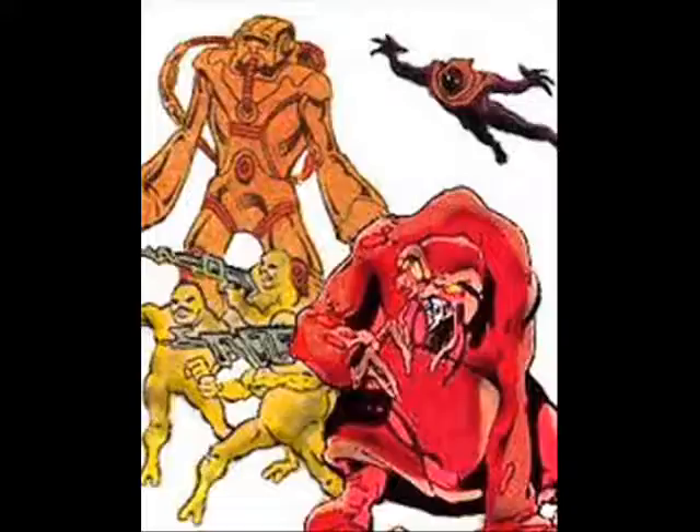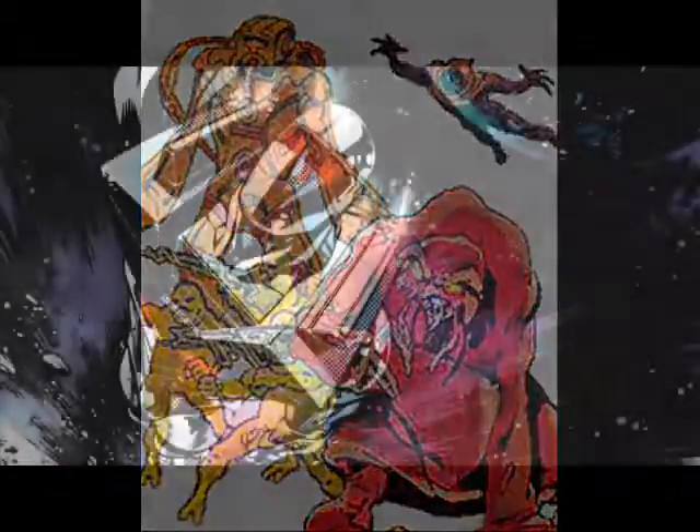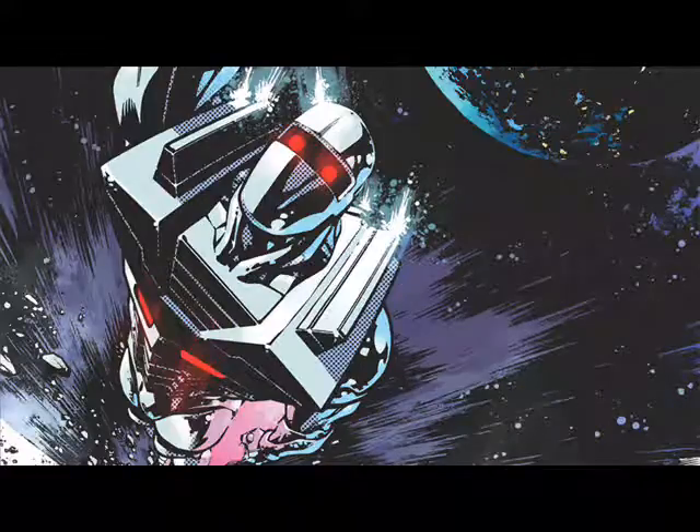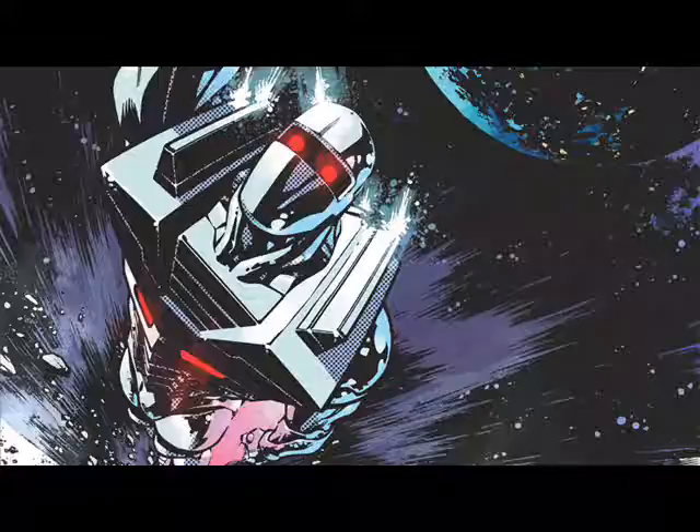ROM's energy absorption power, called the Solar Charge, gives him another ability called Subspace, which lets him store three other pieces of equipment. The first and most powerful piece of equipment is called the Neutralizer, which sends its targets to another dimension called Limbo. The process leaves a waste-like ash, which makes people think the target has been destroyed. If ROM wants, he can turn up the power and actually incinerate the target.